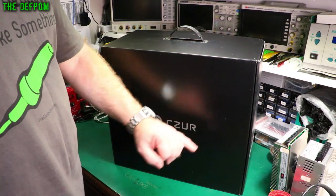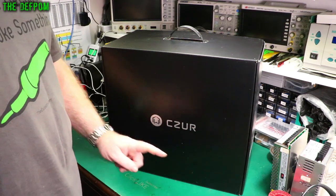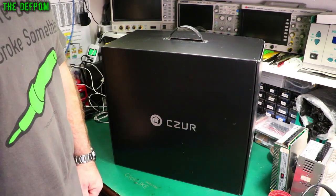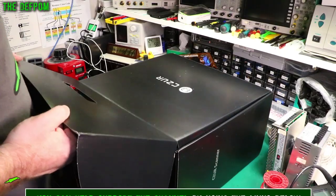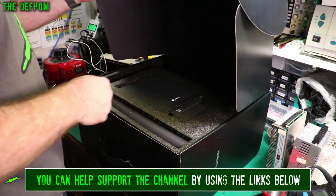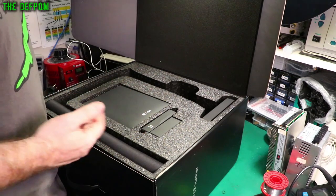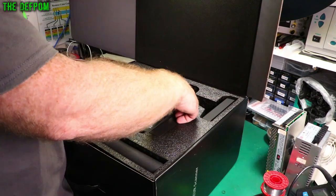I'm going to be reviewing this CZUR ET18 Pro Desktop Scanner. Let's unpack this thing and have a play with it. It's a pretty big box — very nice, foam-lined and well protected. I suppose you could even use it for storage if you don't use it all the time.